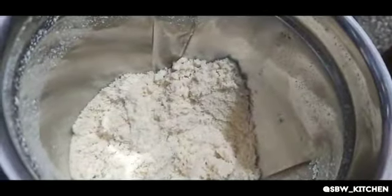You should make the same fine powder as shown. After the milk boils, add the poha powder to it and remove all the crumbs.